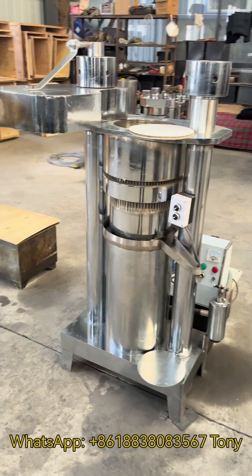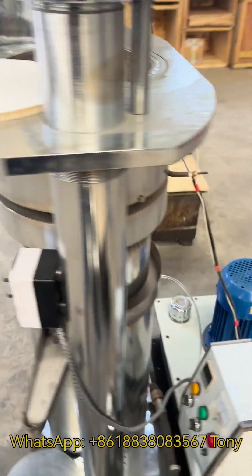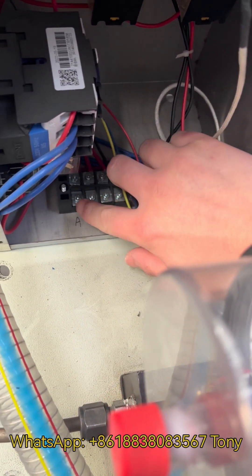Hello brother, let me show you how to operate this hydraulic oil press machine. First, you need to connect the electricity wires. This is a three-phase version — you need to connect the ABC with three live wires.